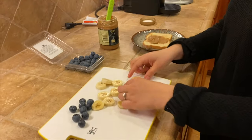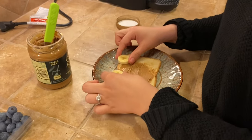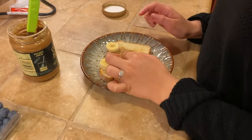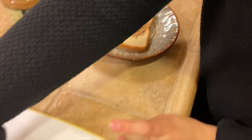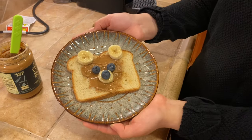Now I'm going to grab two banana pieces for the ears, one banana piece for the nose, and then two blueberries for the eyes, and then one more blueberry to put on top of the nose. Here's my teddy bear toast.